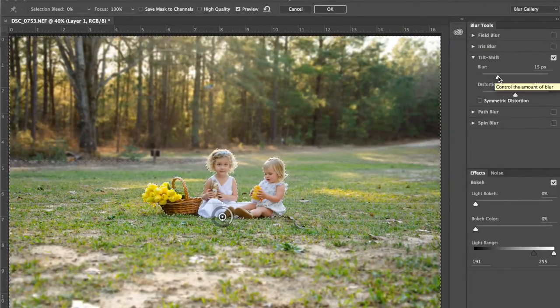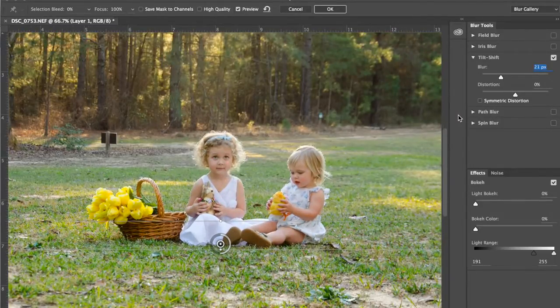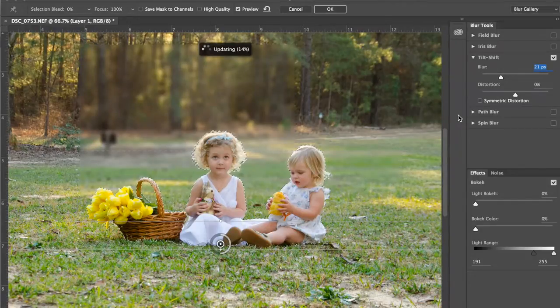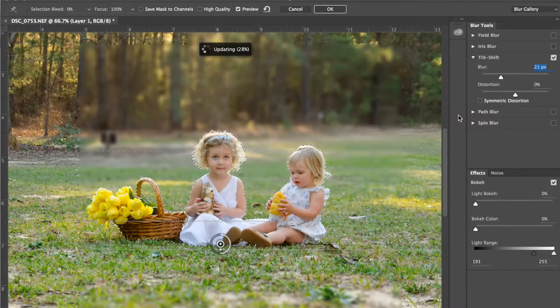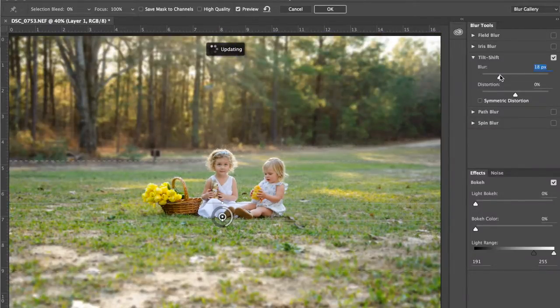As far as the blur of the background goes, the power is okay. I'm going to bring it up a little bit — so I just brought it from 15 to 21. We want to make sure her hair looks good. I think 21 is probably just a little bit much for the focal length this was shot at — it's not going to look incredibly realistic. So I'll bring it down just a tiny bit, maybe to like 18. I think that's good — it creates some separation between them but doesn't look like we faked the blur, which is really what we want to avoid.